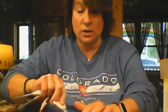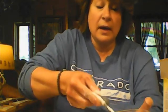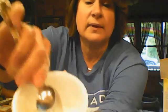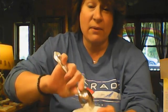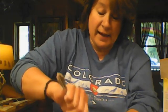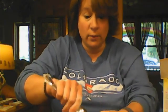Heaping tablespoons of cornstarch, and then I'm going to add two tablespoons of water. When you add water to the cornstarch it's going to get hard — don't worry, just mix it. This is how we make goop at school: cornstarch and water basically goes to a solid, and then when you touch it it goes liquid. Kids absolutely love it!